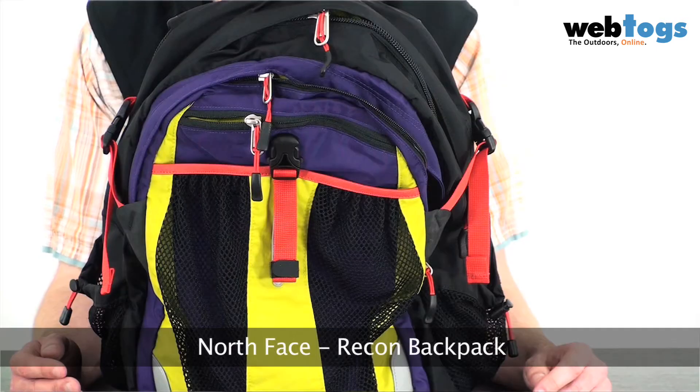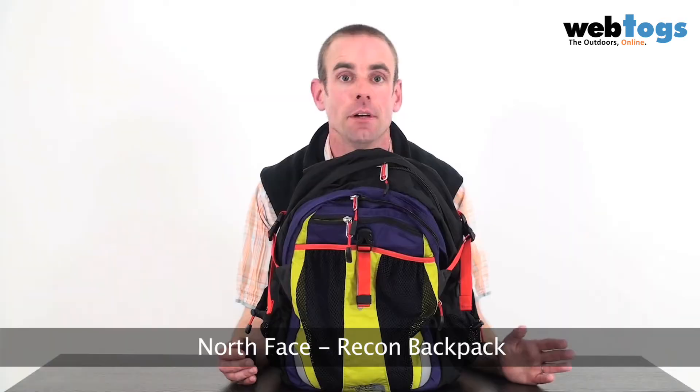Hi folks, and welcome to webtalks.co.uk. We're taking a look at one of our bestsellers today — it's the North Face Recon Backpack. If you're heading up into the hills it's going to be fantastic, but it's also going to be great if you're just nipping out to the gym or going away for the weekend, because you can actually put a lot more in it than you think with its 33-litre capacity.